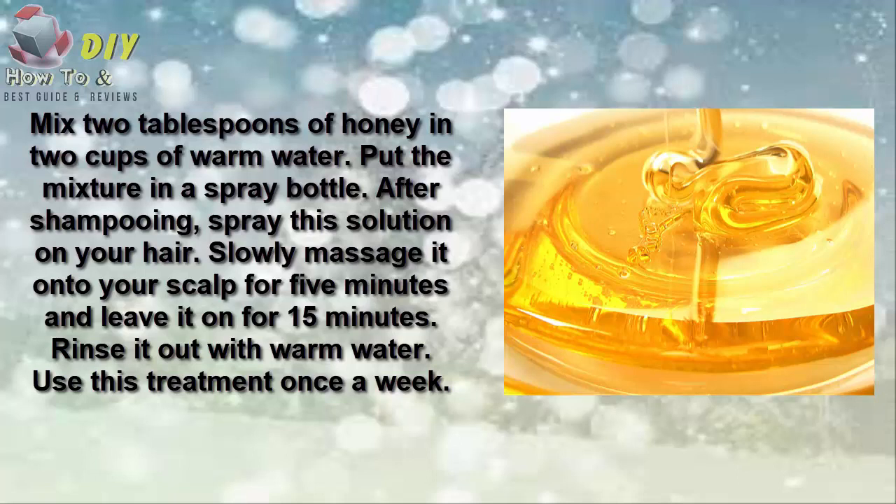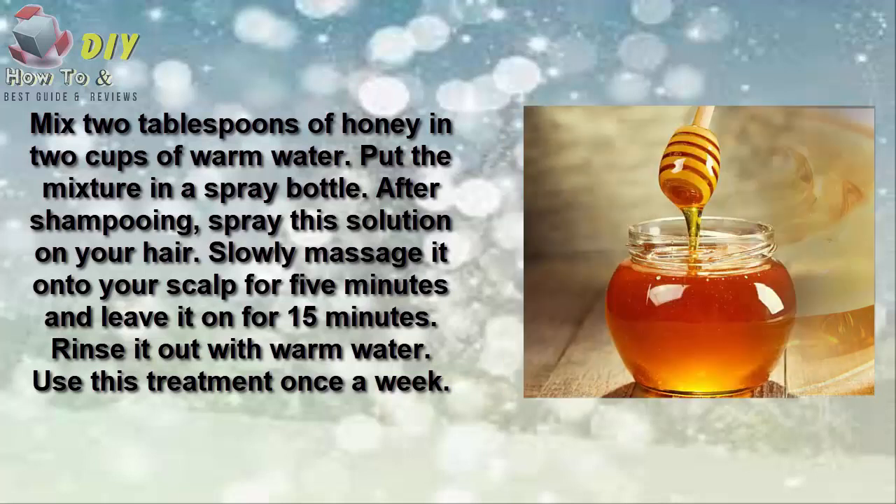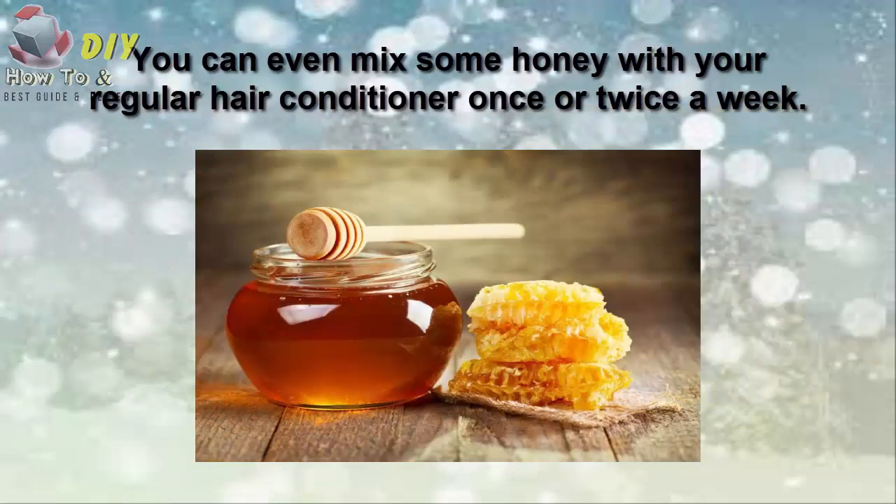Number one is avocado. Avocado contains nutrients that will deeply moisturize and nourish your hair, making it smooth and shiny. Avocado is also extremely good for dry and damaged hair. Mix one mashed ripe avocado with two tablespoons of extra virgin olive oil.